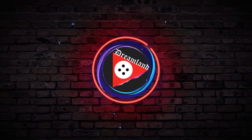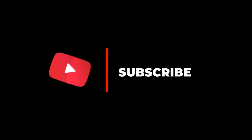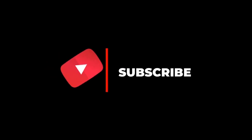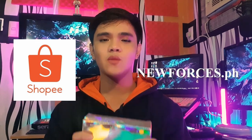Hi Dreamers, my name is Jen Zabala and this video is about the PBTL's shop controller. Let's get it started! Major thanks to this video's sponsor, NuForces.ph, for sending this amazing wireless controller.